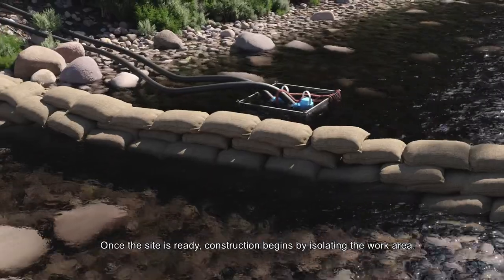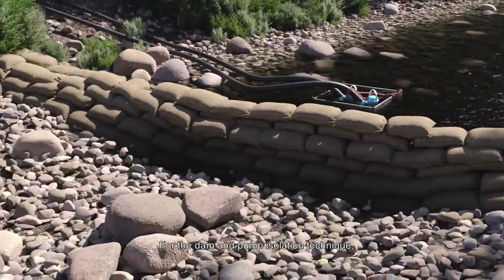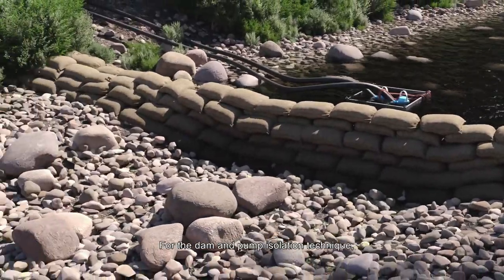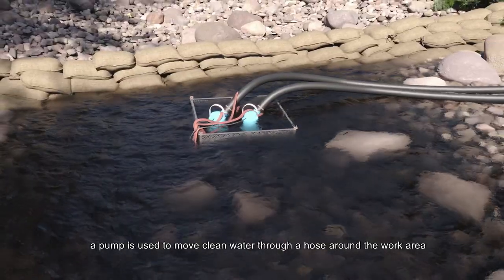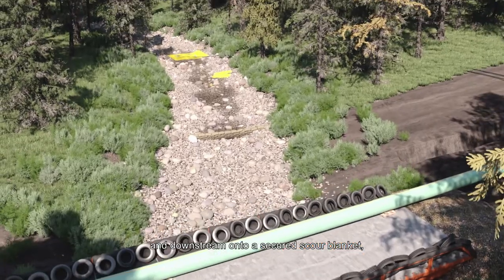Once the site is ready, construction begins by isolating the work area. For the dam and pump isolation technique, a pump is used to move clean water through a hose around the work area and downstream.